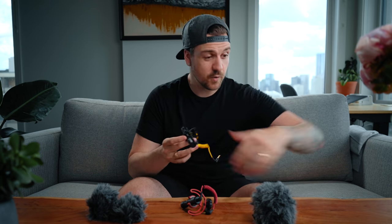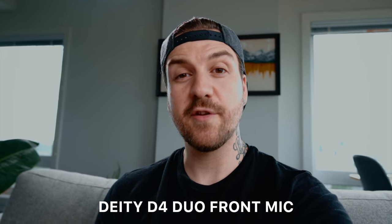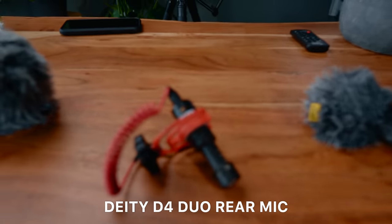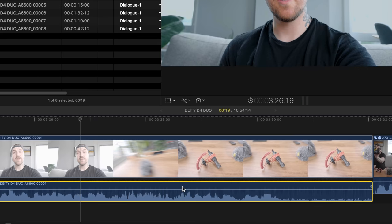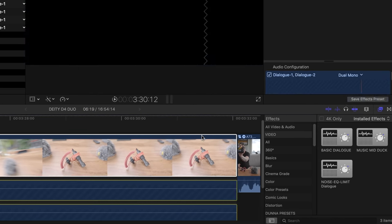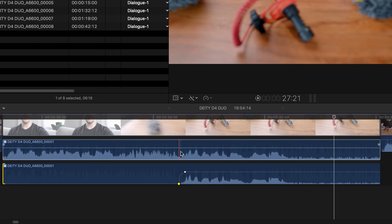I have two examples. First of all, it's for people who like to film themselves but then sometimes turn the camera around, show something and narrate from behind the camera. The other reason is if you had an interviewer behind the camera and the interviewee in front. The output of the Deity D4 Duo actually splits the two microphones into two different channels, left and right, and records them that way. So once you get them into your editor, you can split them up and do whatever you want with them.